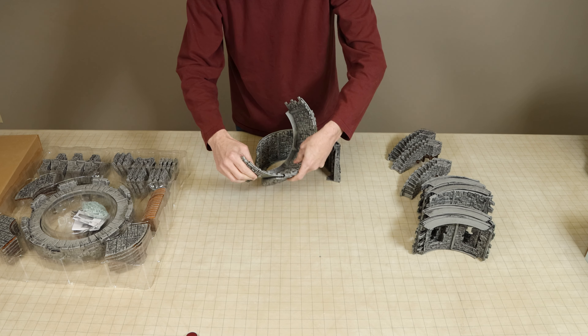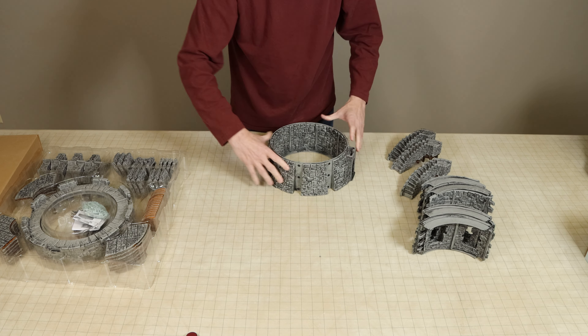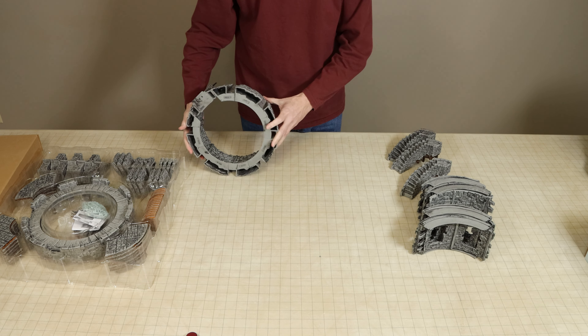This tower stands 11 inches or 35.5 cm high and is 11.5 inches or 29 cm in diameter.